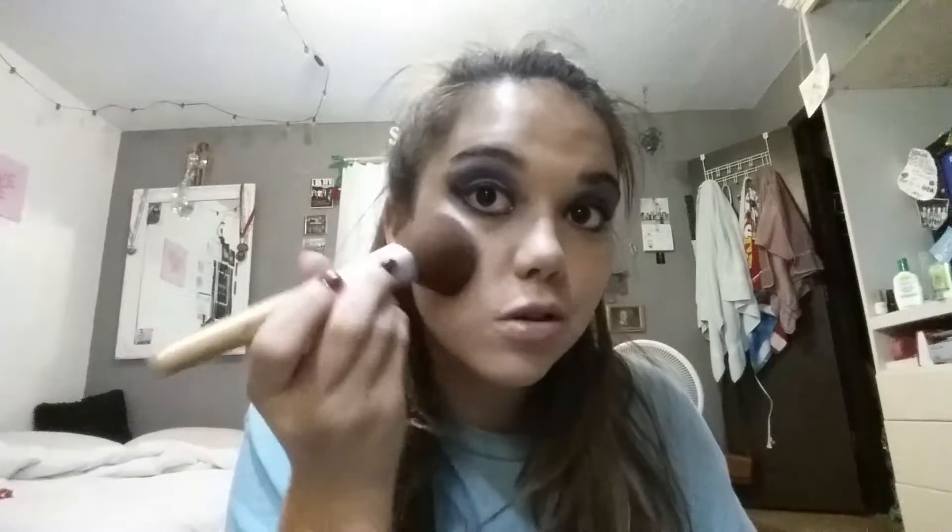Now it's time for the blush. Take your normal powder brush blush thing and rub it on there vigorously — make sure you got pink on the brush and just go like this. Keep doing that until your cheeks look like clowns. That is not good enough for me — do both sides.